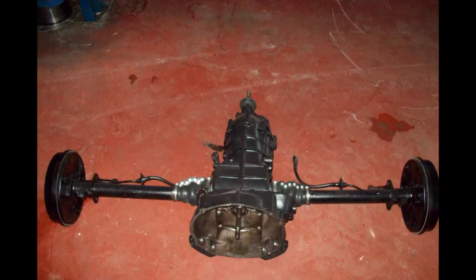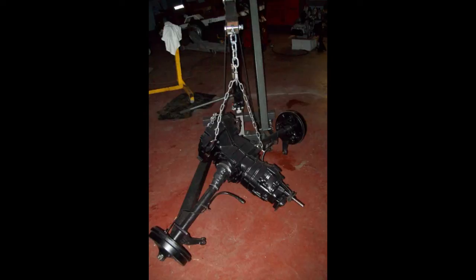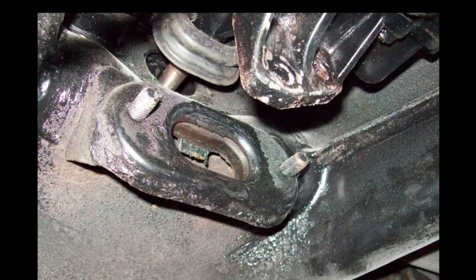Transaxle cleaned, primed, painted, and grease-fitted with new boots. This shows that two-piece hard-to-find mount and the seal that seals the shift shaft to the body. Another view of that transaxle seal — you can see how it's made to fit on that transaxle. It sure is nice to have this engine hoist from Harbor Freight to move the transaxle and other parts around. This hoist makes work a lot easier. Installing the transaxle — there'll be a lot of paint touching up to do. This is a good photo of the engine mount and the transaxle seal.